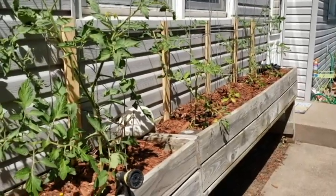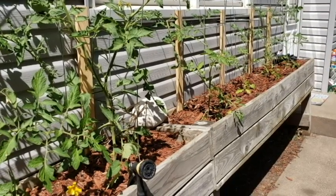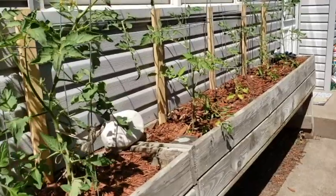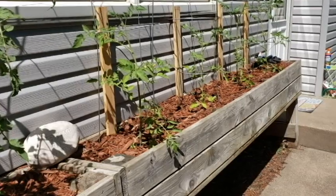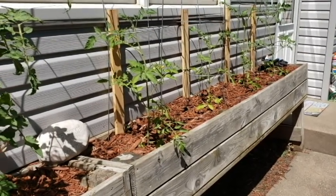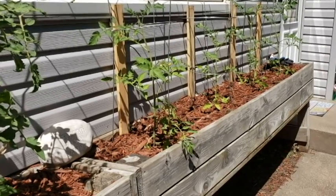Let us know if you do container gardening — we've only been doing it for about three or four years and we really enjoy it. Let us know your tips and tricks in the comments below, and definitely let us know if you're a container gardener — what are you growing this year?